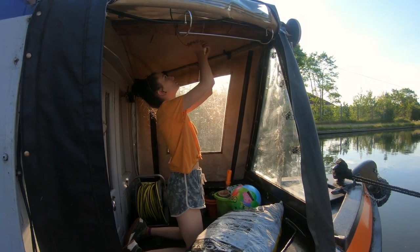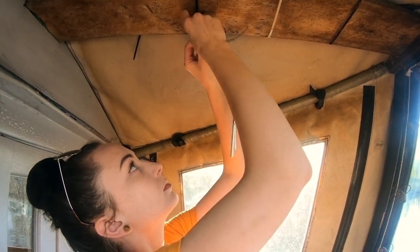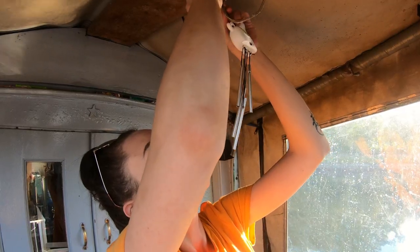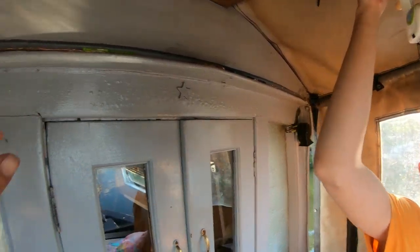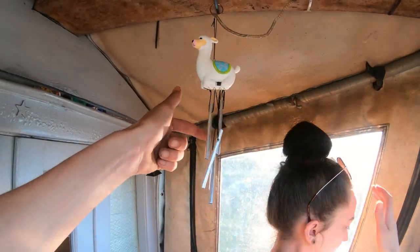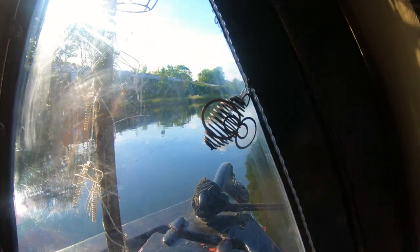So what we've got is a couple of lights up here and a couple of little wind chimes in here. These are some little bumblebee lights that go up around as well.